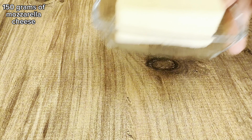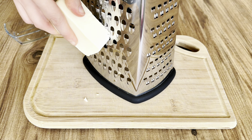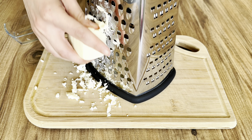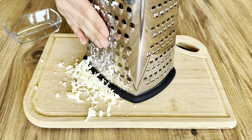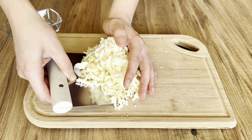I had previously grated 150 grams of mozzarella cheese. You can use any kind of cheese or mashed potatoes. Sometimes I make a mixture of mashed potatoes and dill — it's delicious that way too.